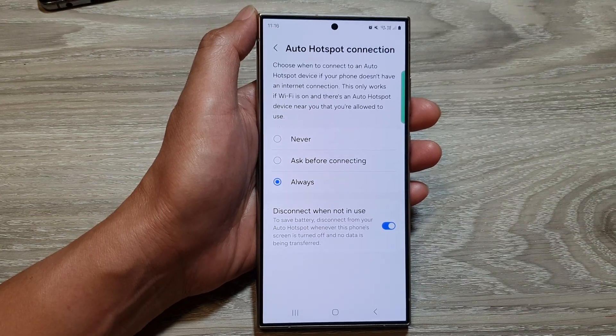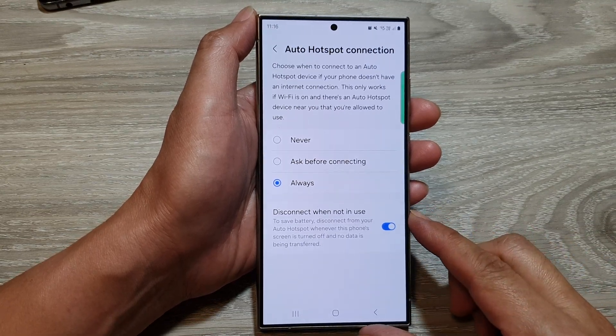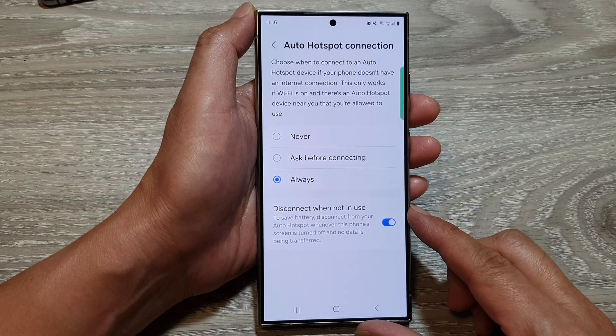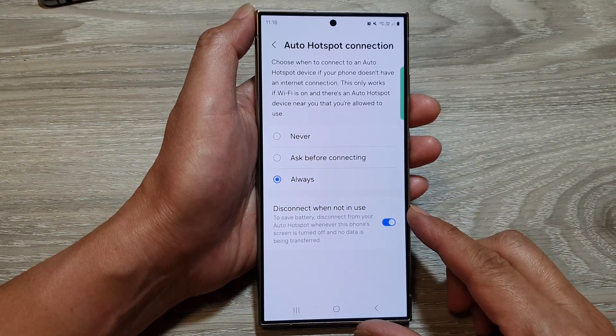How to enable or disable disconnect Wi-Fi hotspot when not in use to save battery on the Samsung Galaxy S24 series.